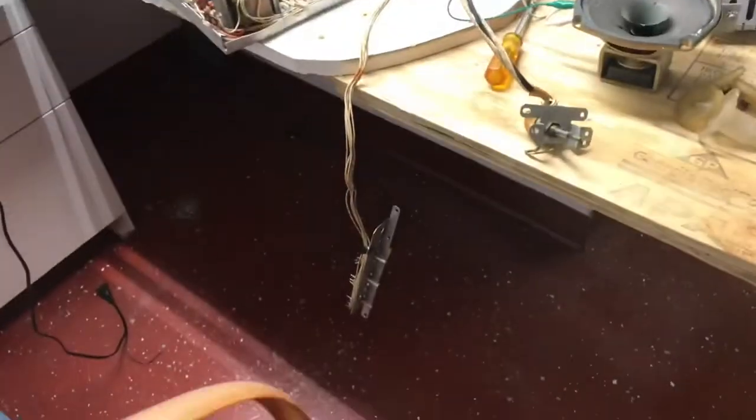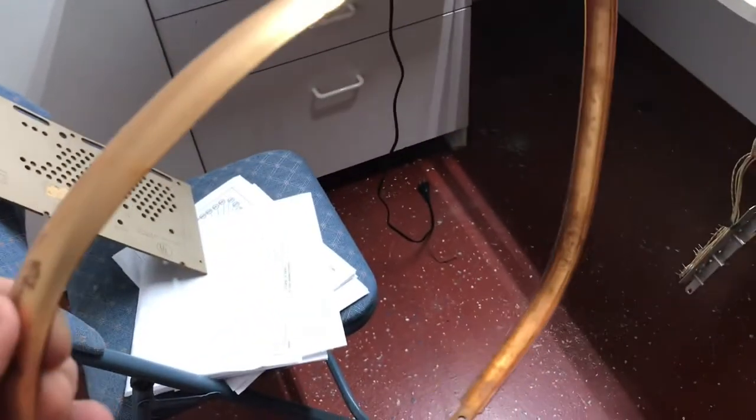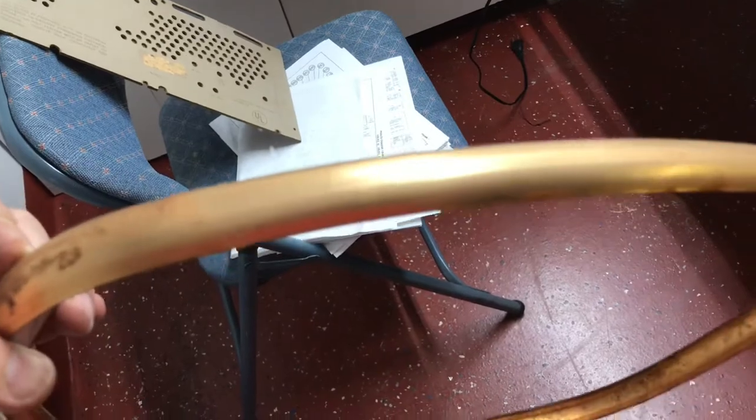Starting to clean up some of these cabinet parts. This gold ring seems to be just a plastic material. See the difference there where I've cleaned it right here — I guess it's just dirt, but it's definitely coming off and cleaning up. Looks a lot better.